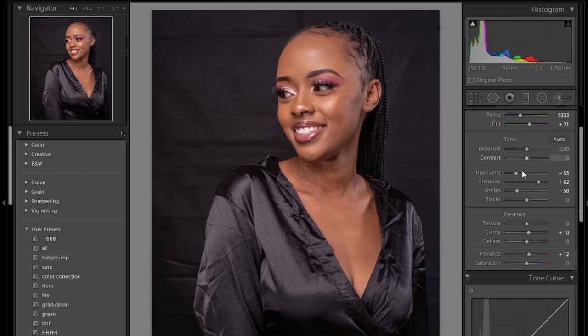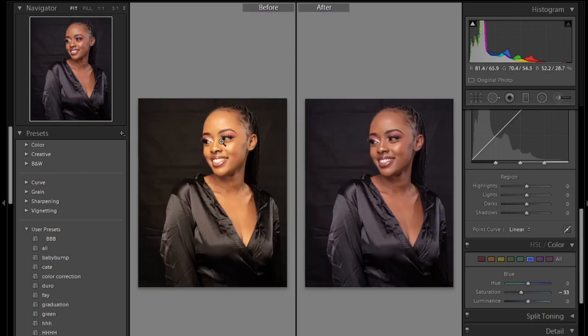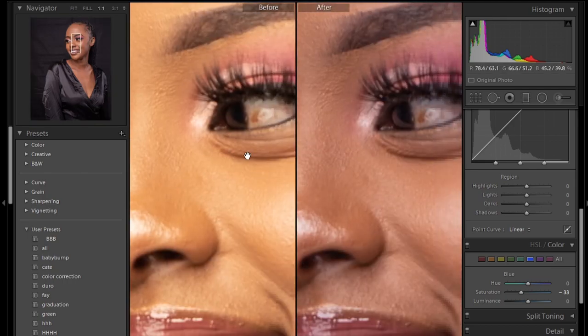So you can see I've worked with the white balance — temperature — and I haven't touched the exposure. I worked with the highlights and the presence, which includes clarity, texture, and vibrance. The next thing I'll do is reduce the blue a little bit to keep a good black color.